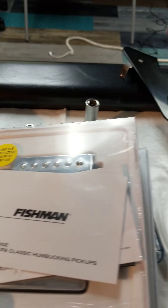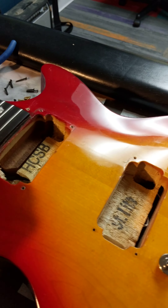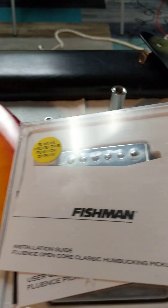So I'm going to put these in and do a video, because there are no real good videos of this online, especially for Les Paul.